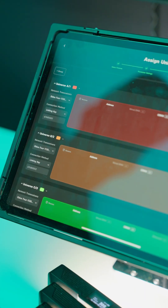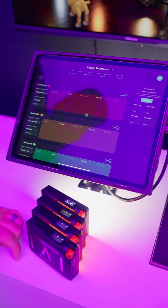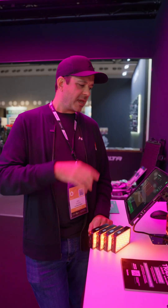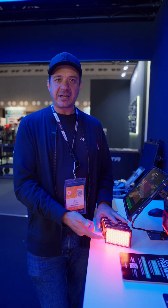Then we're going to go to the Assign Universe screen. On this screen, all you have to do is press the Auto Assign button and the app will automatically find an available DMX address for all of your lights. They've assigned it all to the red universe, and as you can see, all of my lights have changed to red.